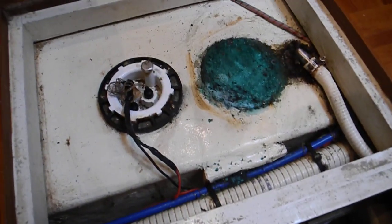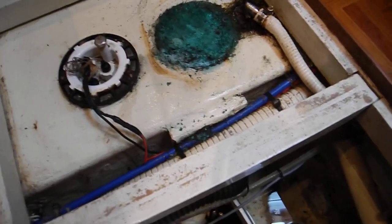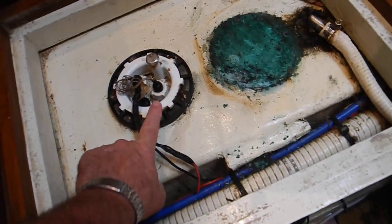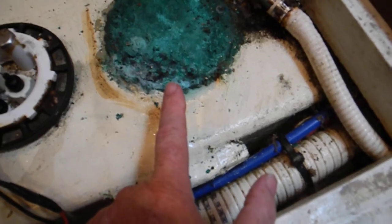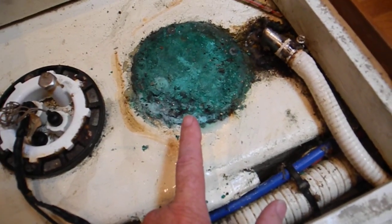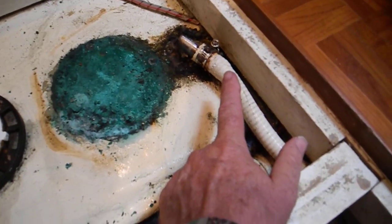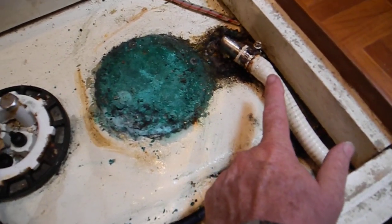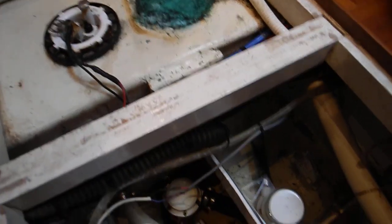Looking in the bilge, center ship, up forward this white piece is the sewage holding tank and this is where the level gauges are to show you full, empty or half full. We've got a lot of corrosion right here on this inspection plate so that should be opened up, cleaned, replaced and put back in. This is the air vent so that when you put sewage in there the air vents back overboard so the tank does not explode.